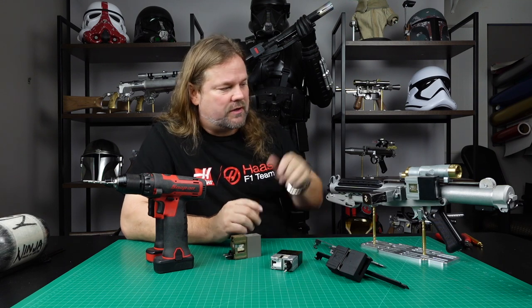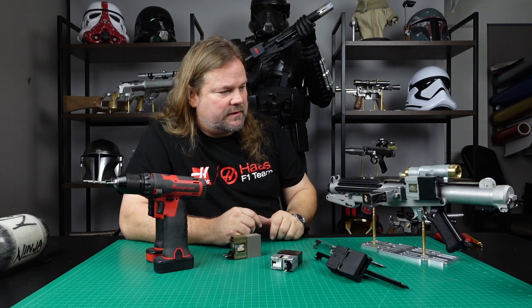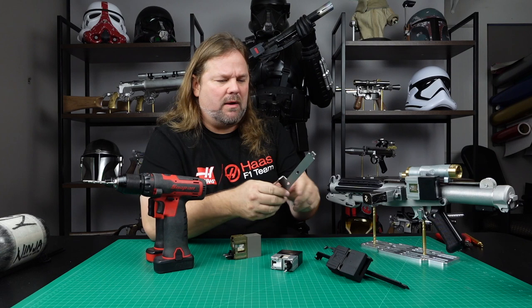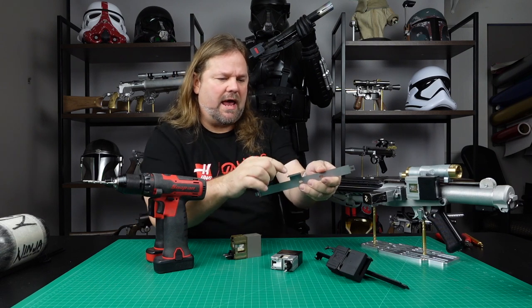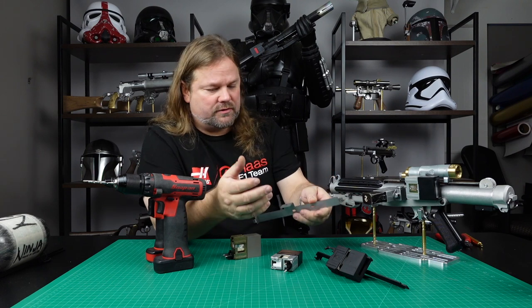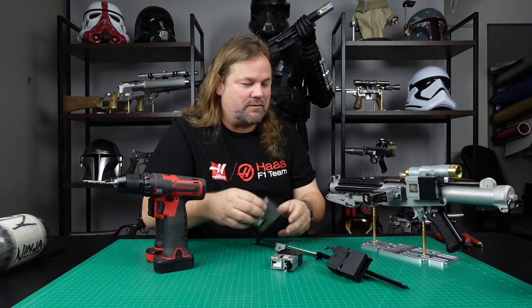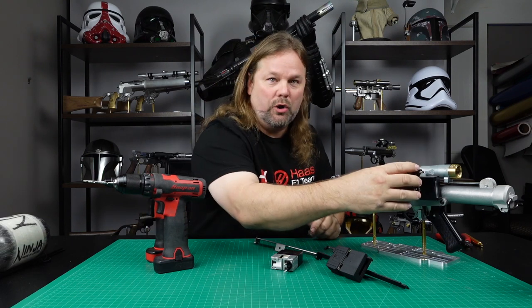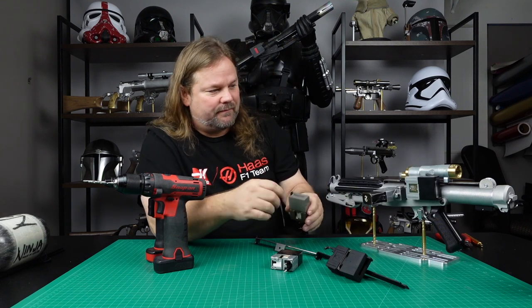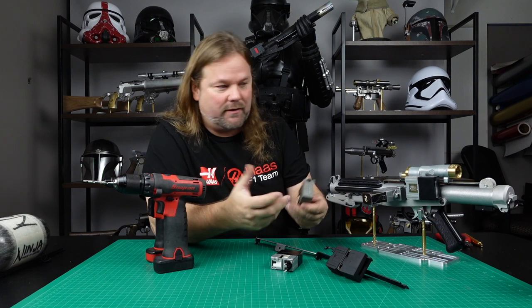There are several versions of the actual scope rail out of the original series, and even for Empire. I actually make one like this that has a flange on it, which is not totally screen accurate, because if you wanted to mount these like they did in the first movie, they just literally glued them to the side of the Sterling. That's why, in most of the pictures or most of the film, the things are gone — they fell off.